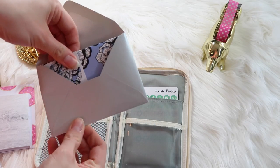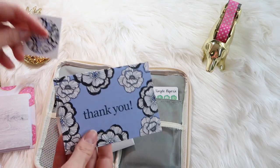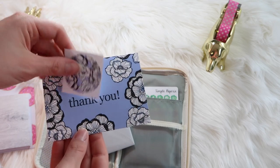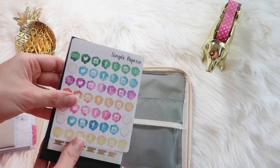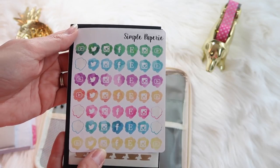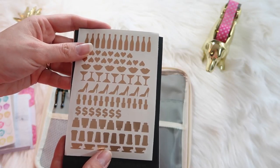Here are some wood grain sticky notes that I got from Cloth and Paper. I also keep a blank thank you card in here just in case I need to write something on the go — I feel like I always need one of these, so I like to have one in my pencil case.